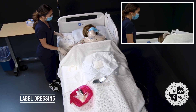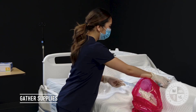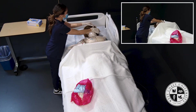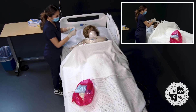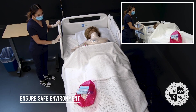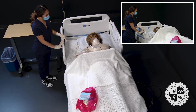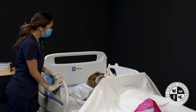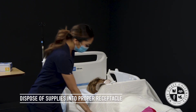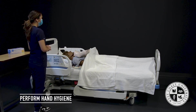Ms. Jones, I have now completed your central line dressing change. Let me gather up my supplies and remove the mask I placed on you — you can turn your head forward. I'm going to raise back up the side rails and lower your bed to the lowest position. I have your call light here within reach. Do you have any questions or need anything before I leave your room? You did a great job, Ms. Jones. Thank you. I'm going to remove my gloves, dispose of my supplies, perform hand hygiene, and exit the room.